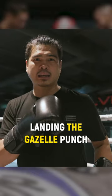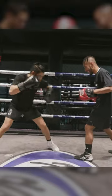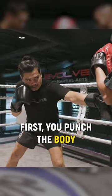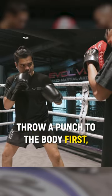Always stick to your opponent and land with a gazelle punch. First, punch on the body. The important thing is your eye contact — put your punch on the body first.